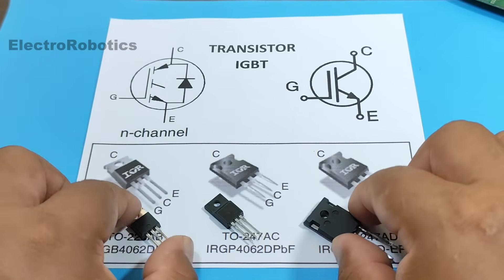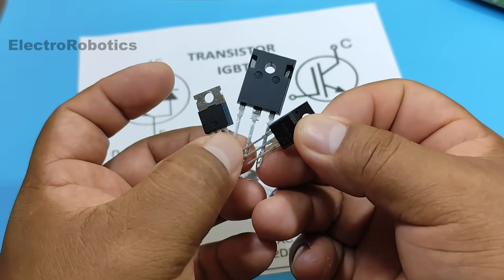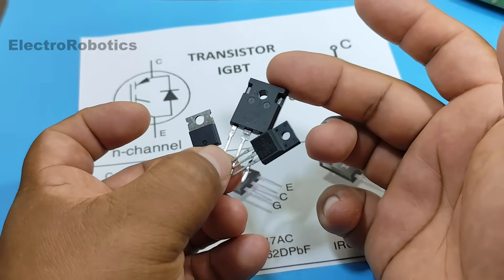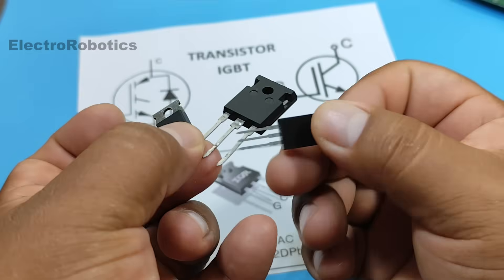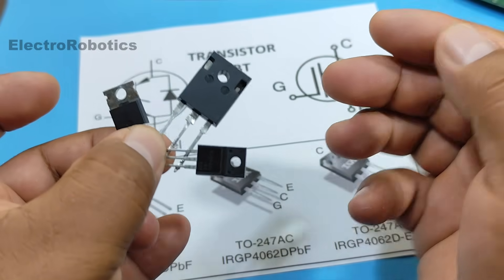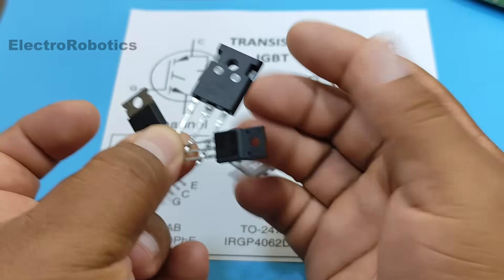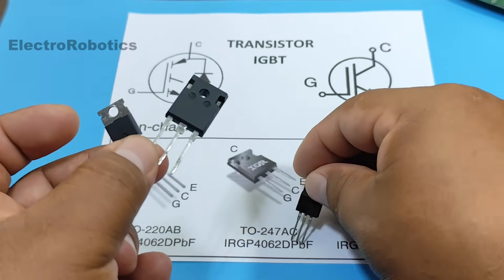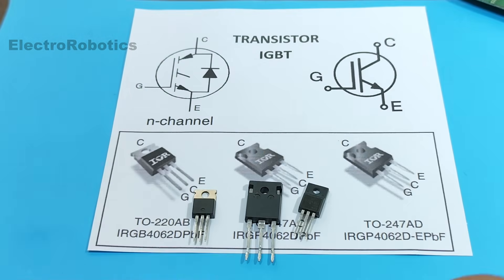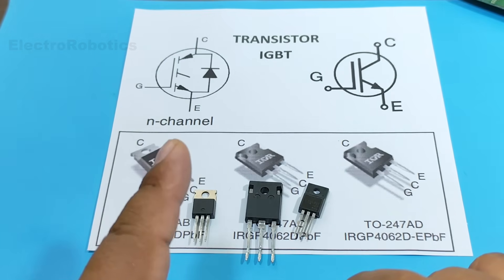As for appearance, you'll find them in different shapes or with different packages. You'll find transistors like this one — some are much larger, and even with a plastic casing which is much cheaper. This time we're going to see how these transistors work, how to test them, and whether they're in good condition or damaged. I invite you to stay until the end of the video to learn all this. And without further ado, let's continue.